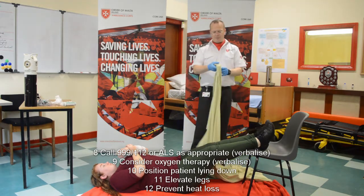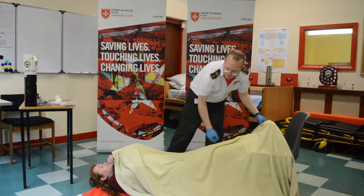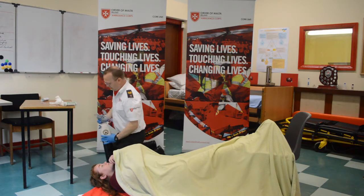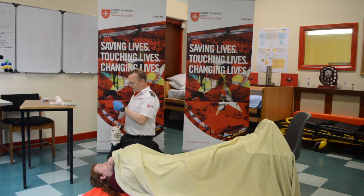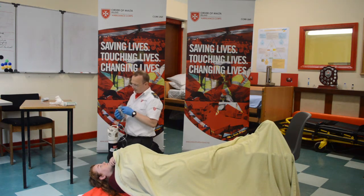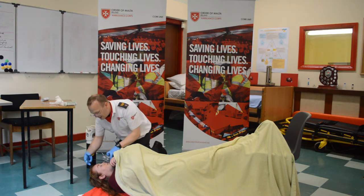And then I'm going to administer oxygen as well — 15 liters per minute, 100%. Keep your arm raised. How do you feel there? Not well. I'm going to attach this to the non-rebreather mask. Attach the oxygen to the non-rebreather mask and turn it up to 15 liters per minute, covering the valve and allowing the bag to fill. This is just oxygen. I'm going to put this mask on your face. Just breathe normally then.